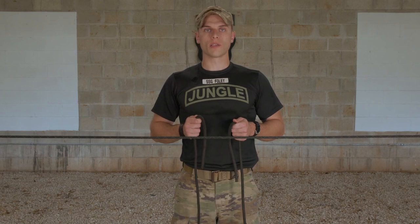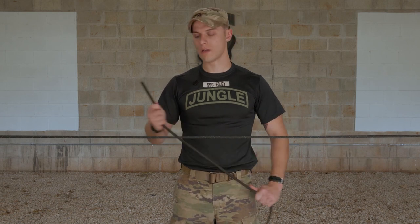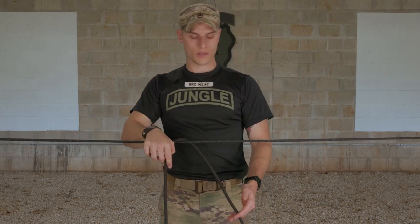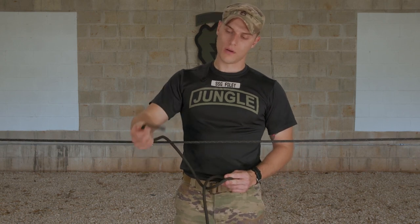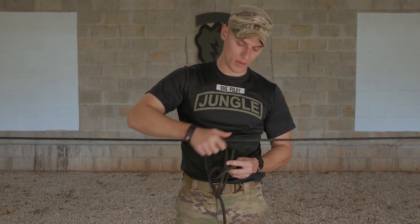The second way to tie the under the line bowline is going to have you start at the position of ready ropes. Take your standing end and place it off to the side. Same as before, take your working end, drape it over your rope corral, creating a lay. Securing your standing end, go ahead and turn the car off, forming a loop. Secure your working end and feed it through that loop and around your standing end, and then back up and through.